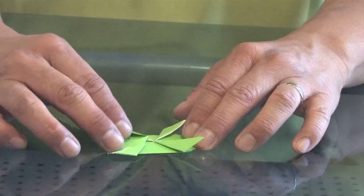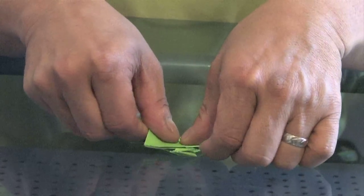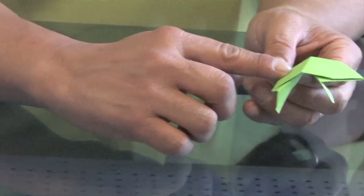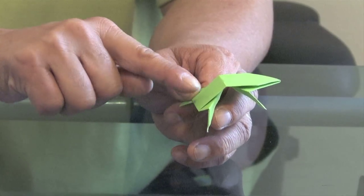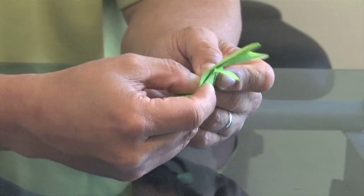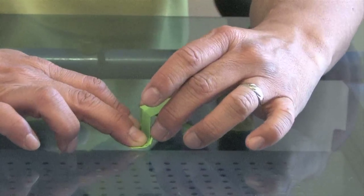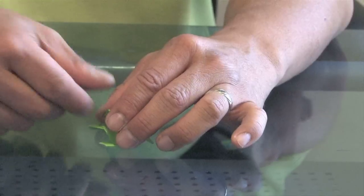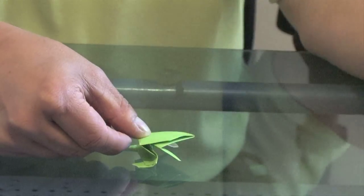Now we're going to fold it across where all the legs meet — just fold it across like that. Flip it over. Here's our head. We're going to make one more fold here, and this last fold is crucial. We do not want it in the middle; we're going to make it a little bit lower than the middle. Just make a little fold, maybe about here. Fold this back now. You don't want to push this down too hard because otherwise it will lose its bounciness. Use two hands — one to hold it, and put your thumb lightly here. Your thumb just goes down at an angle, and then he bounces.